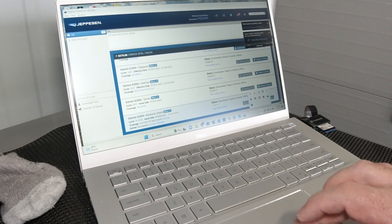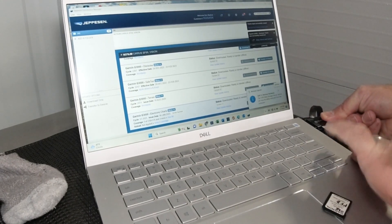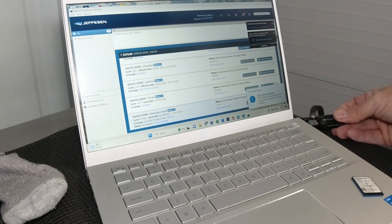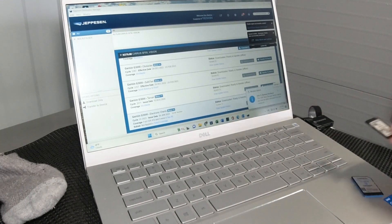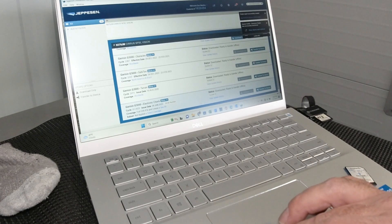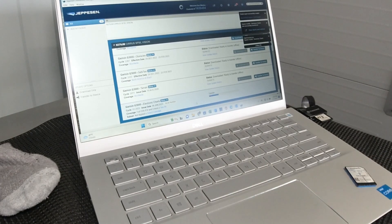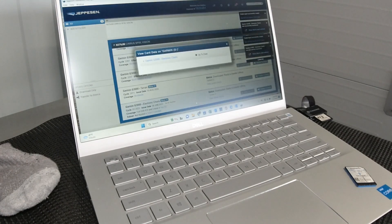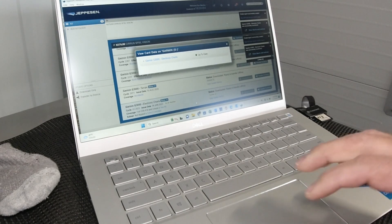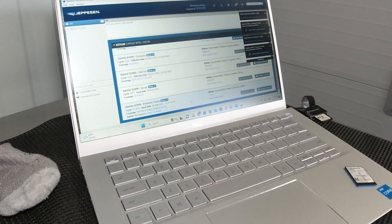We're going to eject the Transcend reader, then remove the 510 card — being somewhat careful with it — and insert the Transcend reader one more time. This is a Transcend multimedia reader, not just a regular SD card reader. We're going to repeat the process and transfer it to the device — Garmin D. Oftentimes I find that the transfer to the PFD card is faster than the 510 card. What we've done now is transferred the electronic charts over to both the Flightstream 510 card and the PFD SD card. One thing to mention: this is a process for updating the Generation 1 Vision Jet.